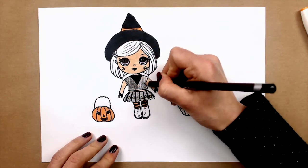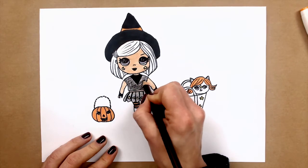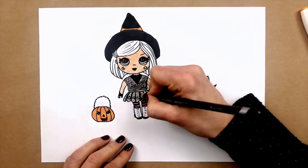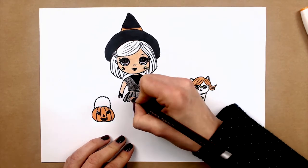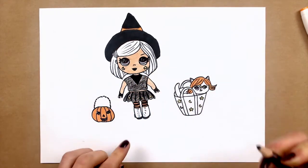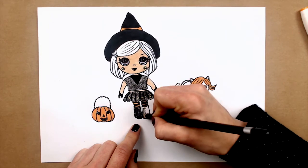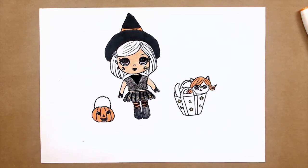And maybe you will decide to draw some thoughts or something else — it's up to you, guys. So I will press my pencil just to make it brighter. And just to show these boots that they really look very, very cute. See, guys!